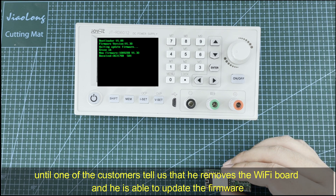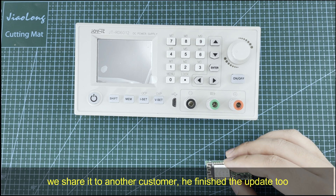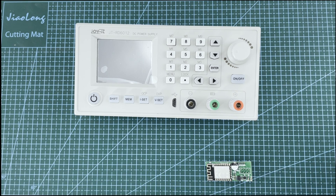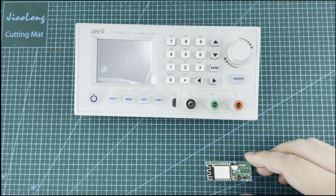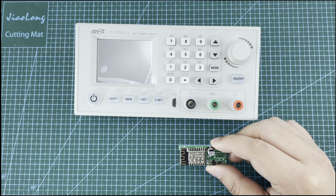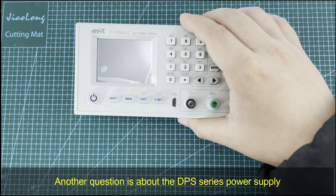We shared this with another customer and he finished the update too. I do not know the relationship between the Wi-Fi board and the firmware update via USB mode, but you can have a try if you meet the same problem. So this is a known issue: the Wi-Fi board can interfere with the firmware update.